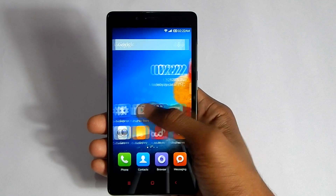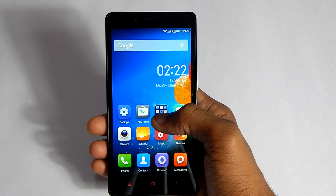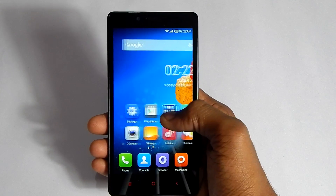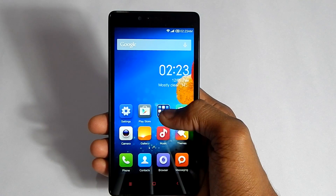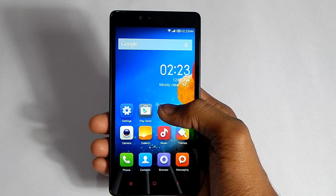Hey guys, I'm Jitain from Tech Talk 360, and in this video I'm going to give you a quick tutorial on how to root and unroot the Xiaomi Redmi Note. Here I have the device, and before you start rooting, make sure you have at least 30% battery. This is the easiest way and it will not void your warranty, so don't worry about that.